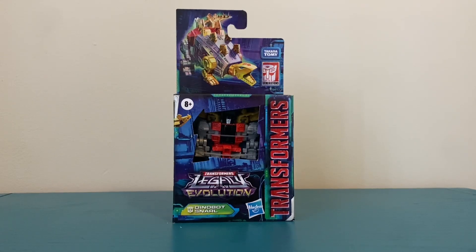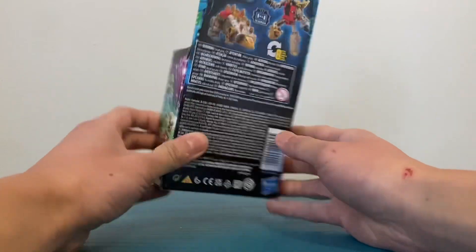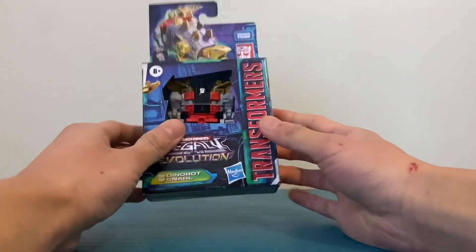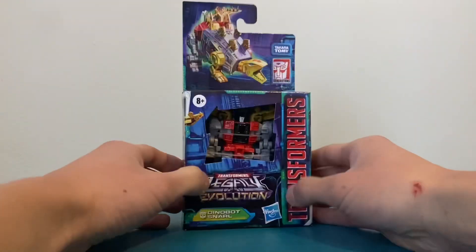Hello everyone, this is Tosim here and this is Transformers Legacy Evolution Snarl. My brother ordered this on Amazon for me because I couldn't find him at Target — although he was listed on the Target website, he was actually out of stock. So anyway, let's open them up.